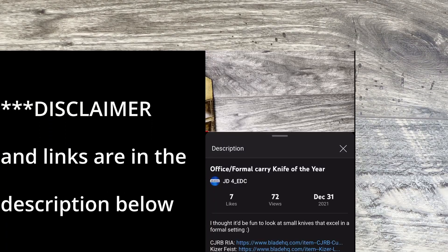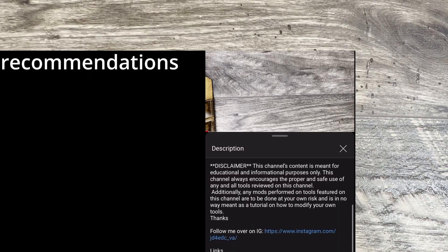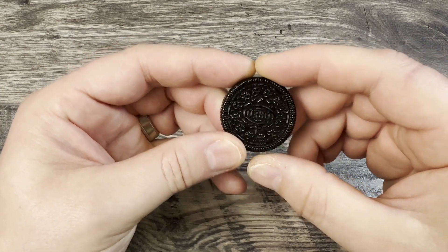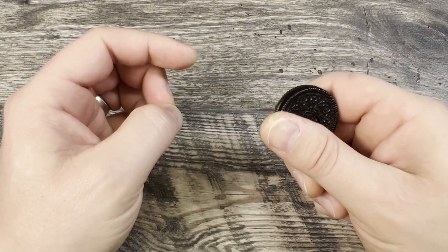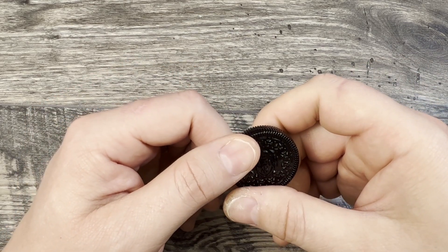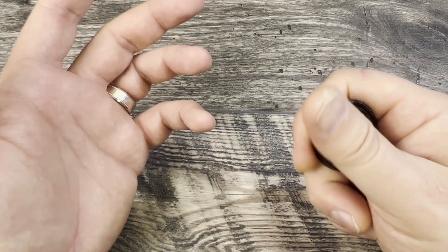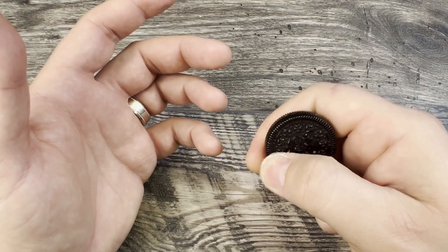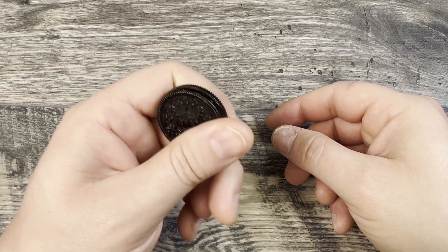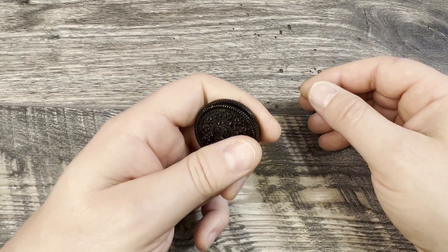What is up everyone? JD here. I hope you're all doing well today. Today I'm excited to talk about a new haptic coin that I picked up. This one is the Oreo — you may have seen the video for this one already. I picked this up off Amazon for less than 20 bucks and, sad to admit, I actually really enjoy fidgeting with this. Being an EDC channel, this is a piece of everyday carry gear that I do like having. It is a nice alternative to save some life from my knives.